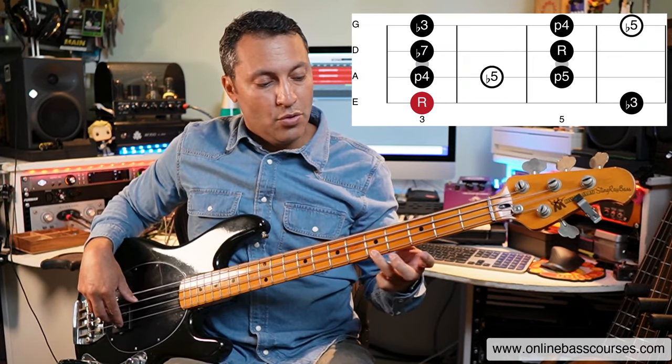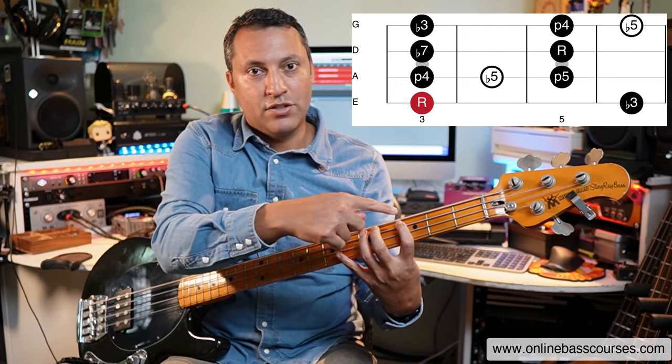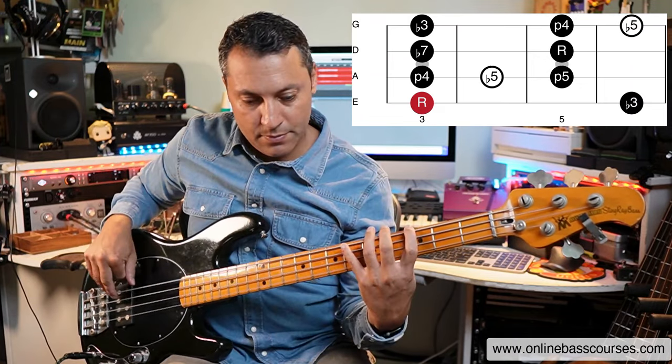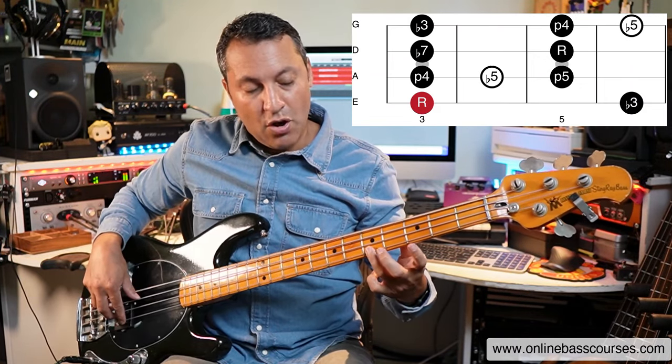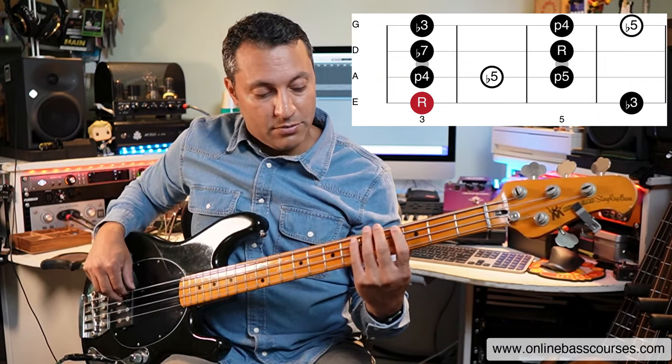Just from the G all the way up. So it's fingers one four on the E string and then fingers one three, one three, one three. That's one way to learn the pattern. Often at the top I'll just go two frets higher than that and I'll do that a lot as well.